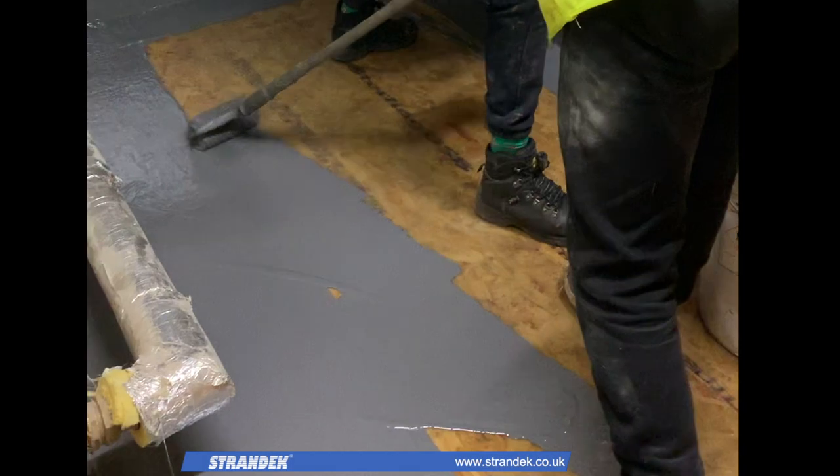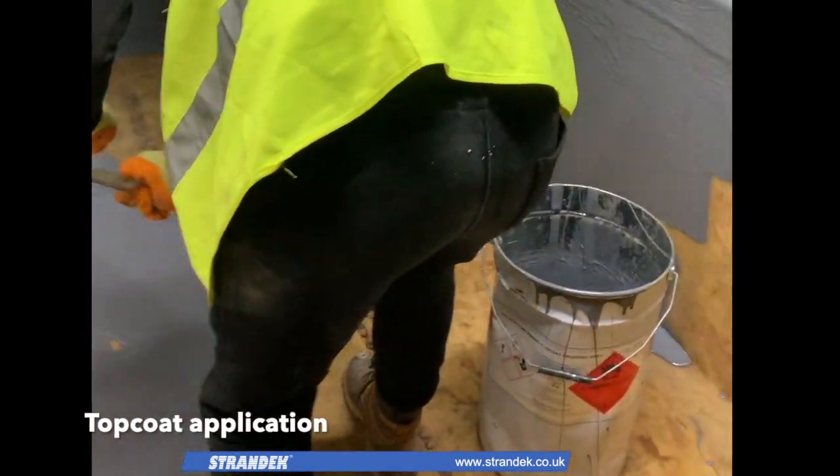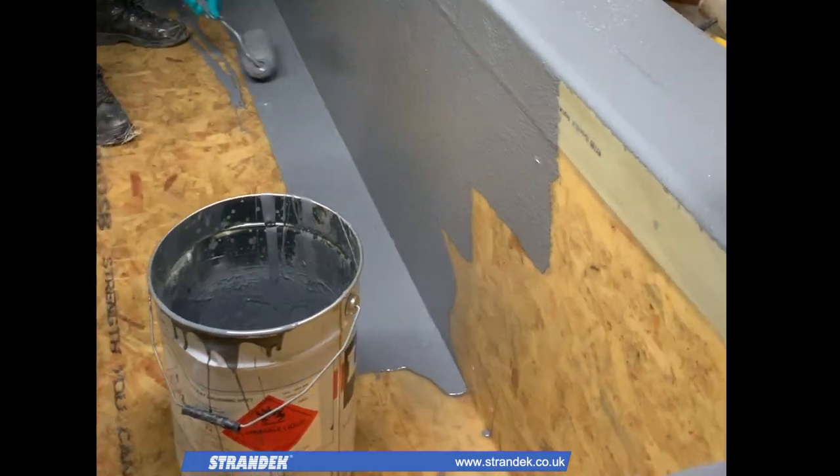Once cured, a resin topcoat was then applied to the laminate, completing the bund lining and rendering it fully functional.